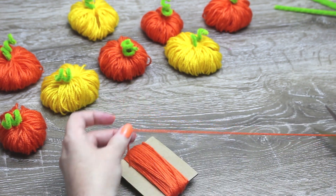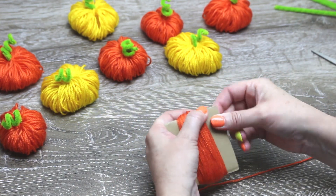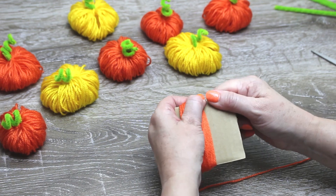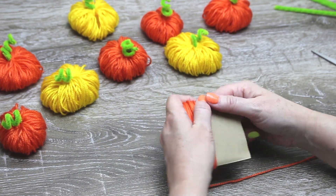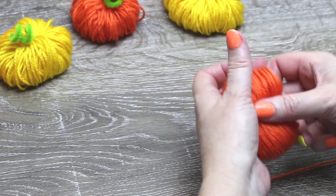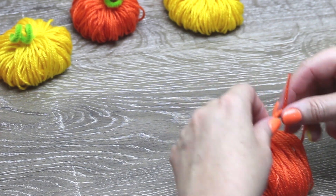Cut a piece of yarn around nine inches. Gently pull your yarn off your cardboard, making sure you hold it in place as you go. Big tip: don't wind it too tight as it's harder to remove. Gently place on your cut yarn and tie off, but not too tightly as we will need to add our pipe cleaner stem later.